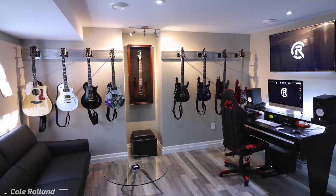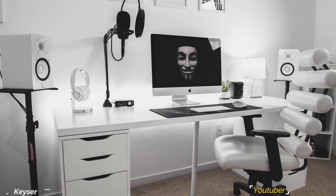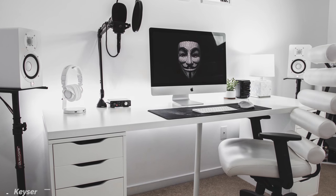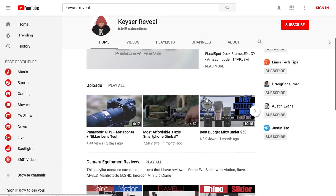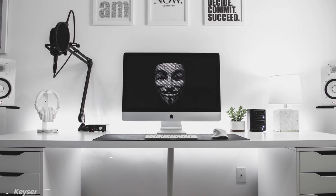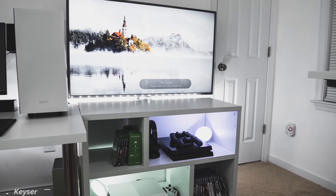A very nice music production setup — thank you Cole for entering, and good luck with your channel. At number 4 we got Kaser and his heaven-themed setup. I honestly don't think I've seen this much white in any setup — holy cow. It looks like we have another YouTuber, actually a tech YouTuber, and I'll drop a link to his channel below. So this is the main setup for editing videos, while the setup behind him is purely for gaming. He even has a console setup next to his PC, so this guy has the best of both worlds.